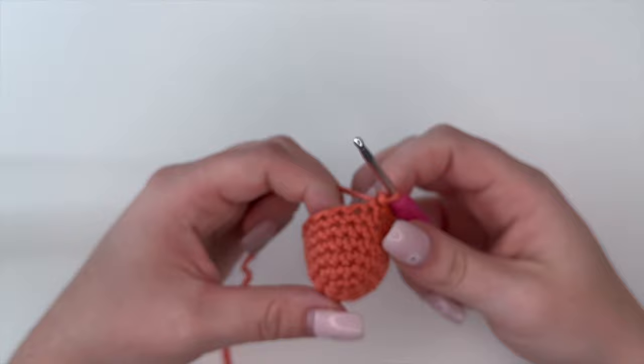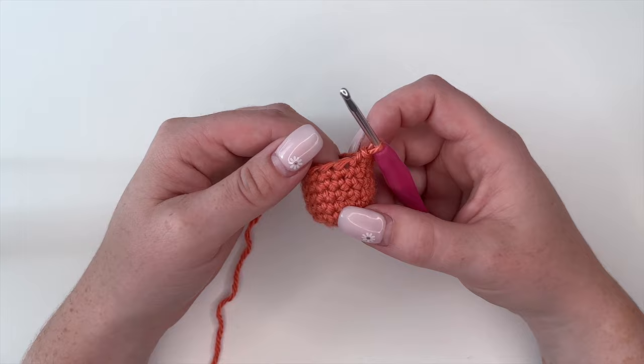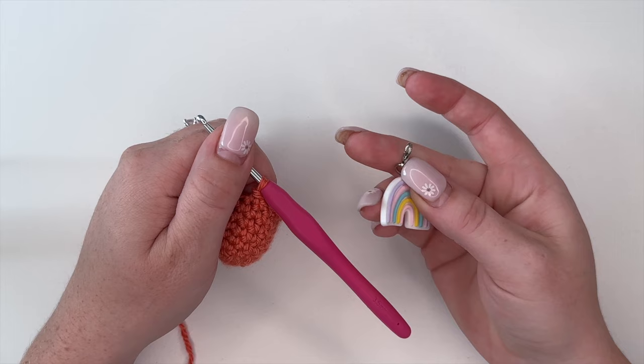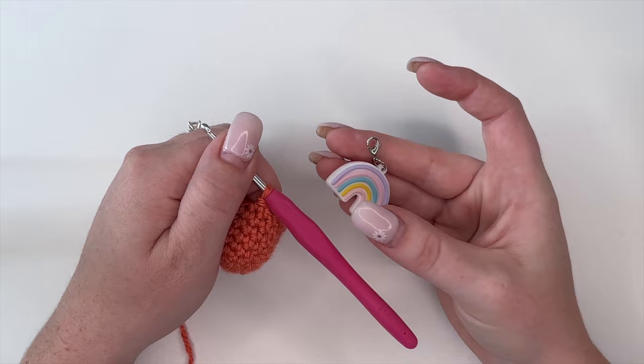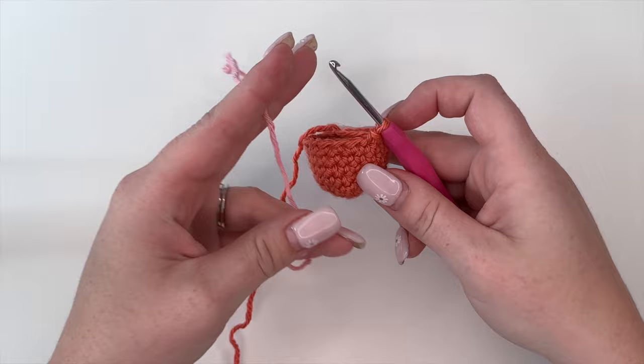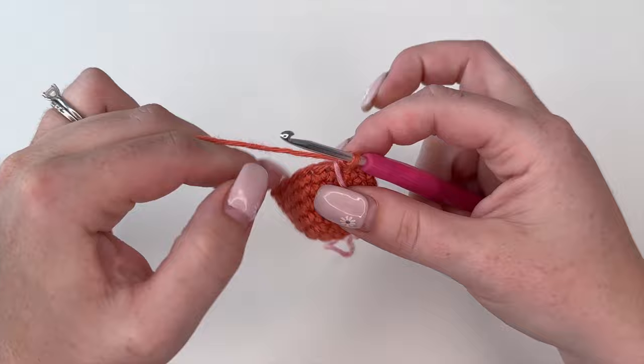When working in the round you need to mark where your rows end and begin, because we work in a spiral and you'll never know where the end or beginning is unless you mark it. Traditionally people use a stitch marker — you clip it onto your last stitch and that's how you know where your rows begin and end. But personally, especially when creating amigurumi, I like to use a scrap piece of yarn. I place it right in front of my very last stitch of the previous row.